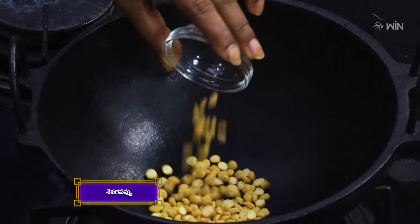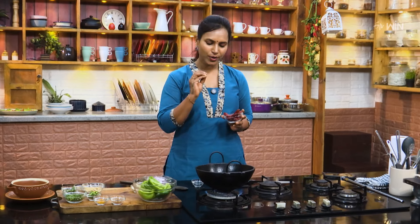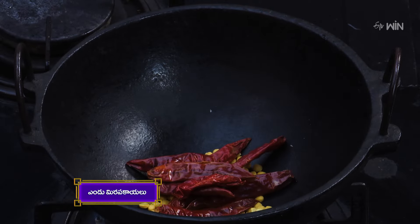First, Sennigapappu. Sennigapappu can get better in order to make it very nice. If you add Sennigapappu, press low to make it very nice.